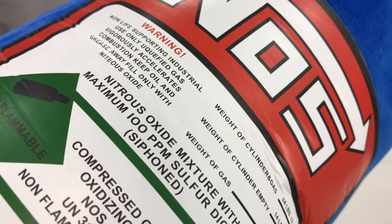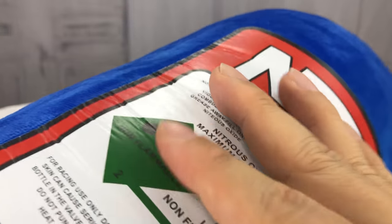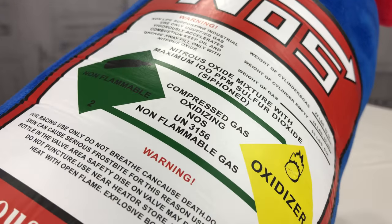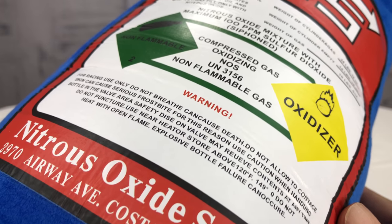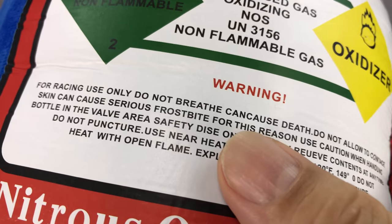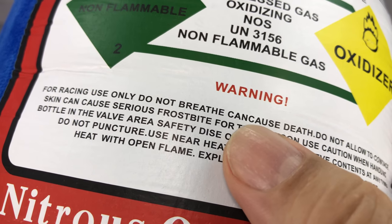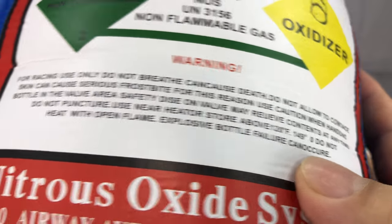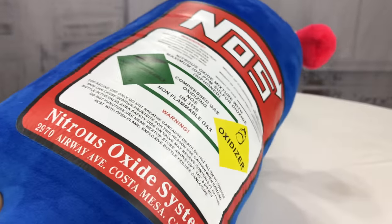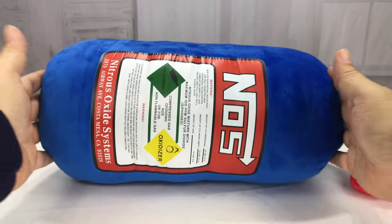It has like a heat-applied label that looks just like — and maybe actually is — a replica of what's on NOS bottles. Although I would think maybe they have better spacing between the text. So who knows, probably officially licensed, hopefully.